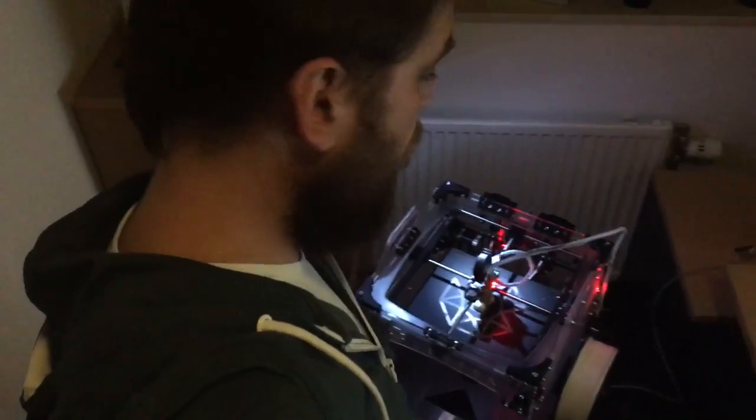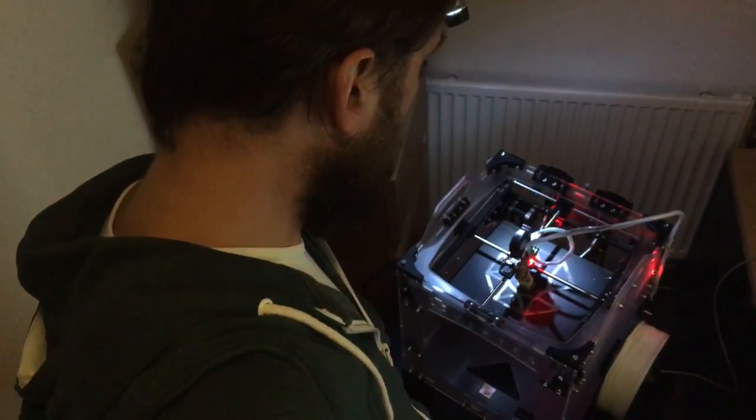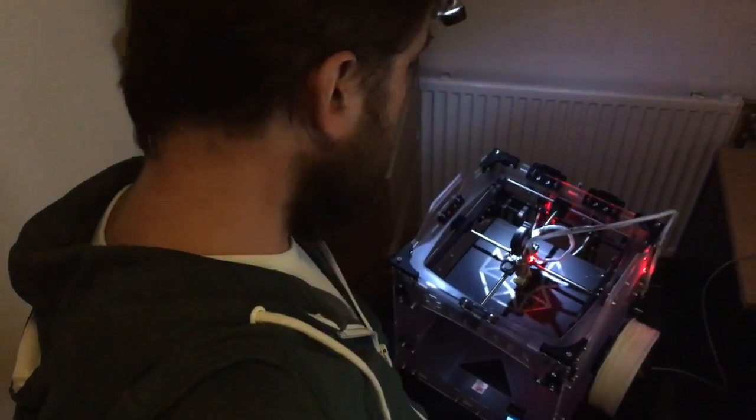I apologize for the shaky footage and the bad lighting conditions. If you want to see more about this 3D printer, please leave a comment in the comment section and I will come back to you.